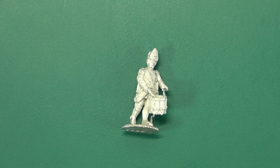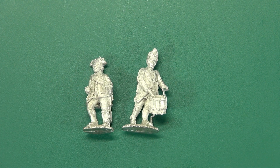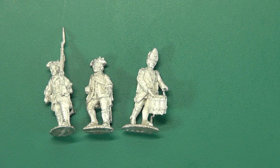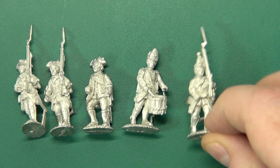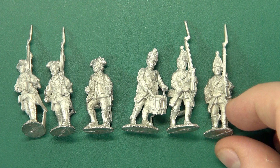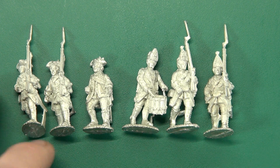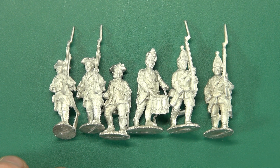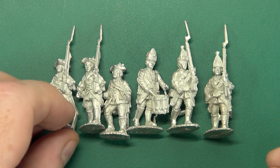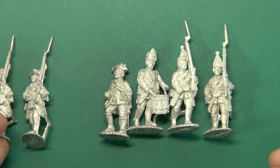First off is the British. Flags of War have been doing the Jacobite rebellion for a while now, so they have a lot of contemporaneous figures in this neck of the woods. As you can see here we have an officer, a drummer, and then some marching musketmen — two with tricorn and two with mitre hats. All one-piece miniatures. I'm pretty sure the whole range is one piece as far as the infantry go. There's not a huge amount of building required so you can get your stuff on the table in short order.